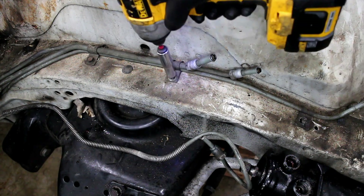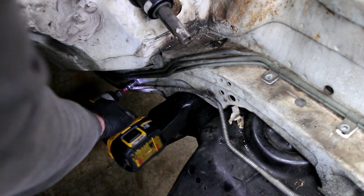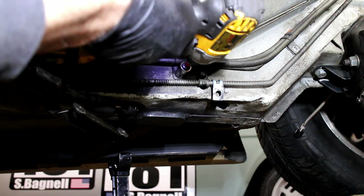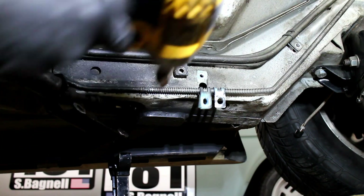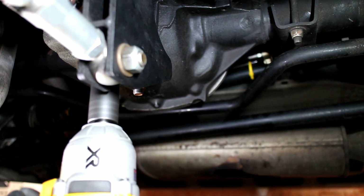Unscrew the fuel line and brake line brackets working your way underneath the car. The torque arm and the exhaust were in the way, so I had to unbolt them.